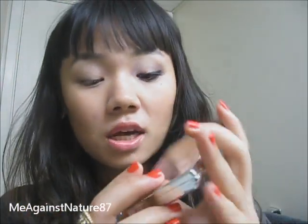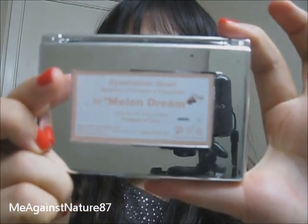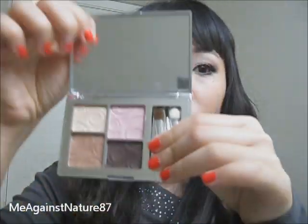So now all the eyeshadows — the rest of the eyeshadows I'm going to use is from this palette, Red Earth in Melon Dream. It's just a neutral palette with these four colors.